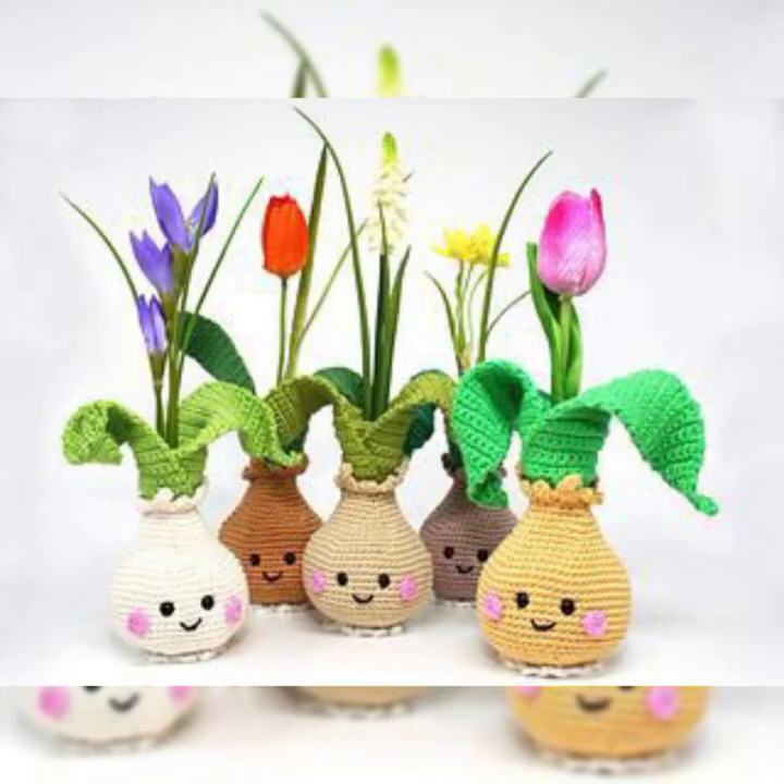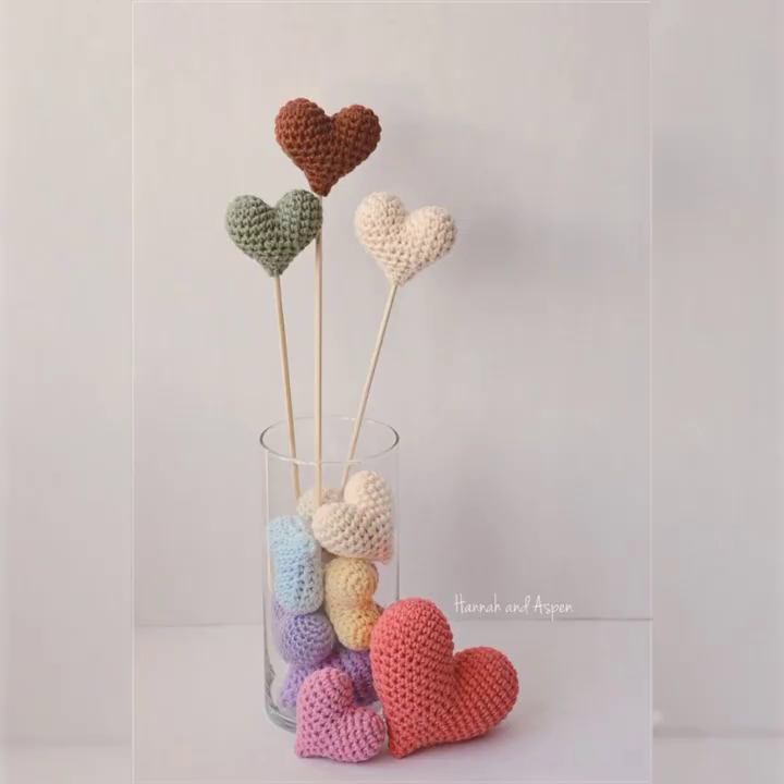If you like the designs, please share these amazing videos with your friends and subscribe to the channel. Press the bell icon so that whenever I make more videos and amazing collections for you, you get the notification and can enjoy and watch the collection on time.